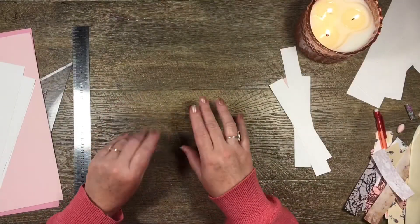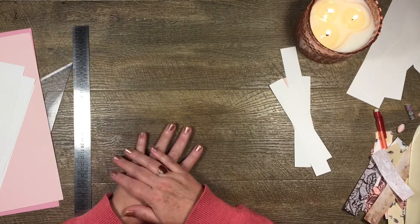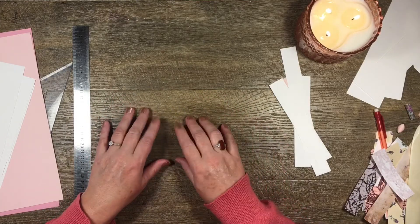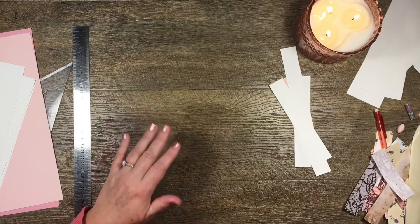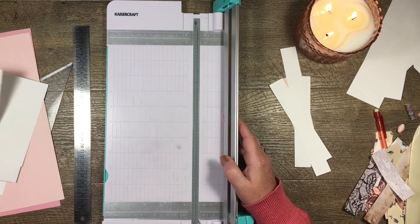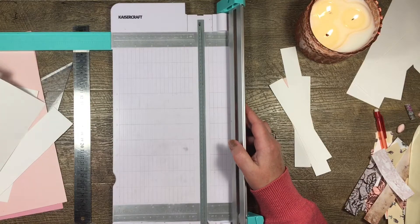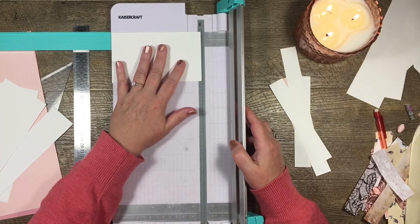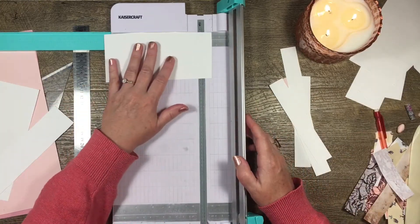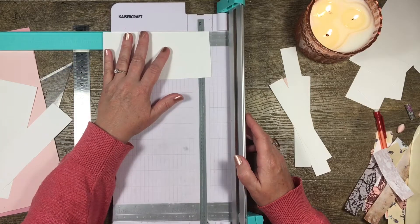Hi guys, it's Katie here from Bella Creativa. I'm sitting here making myself some little paper beads with some paper scraps and I thought I'd turn the video on and show you what I'm doing. I know there are lots of videos on YouTube already about how to make paper beads, but I thought I'd show you how I make mine because maybe it's the way you'd like to make it.